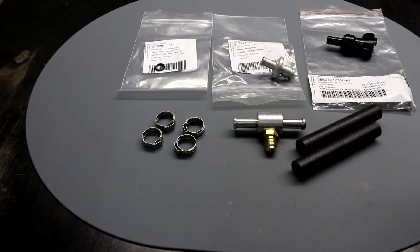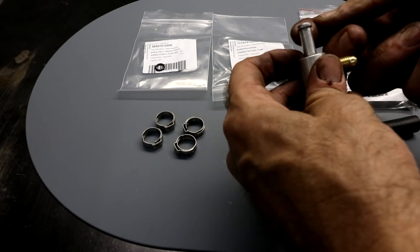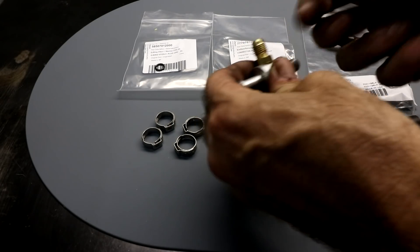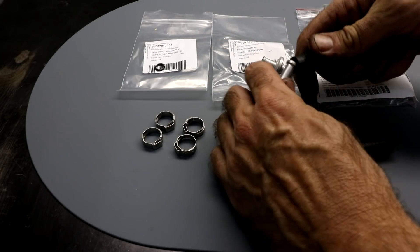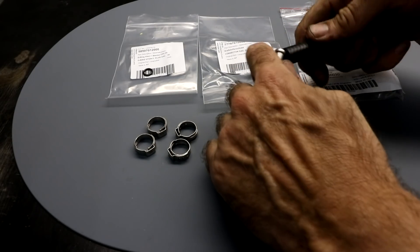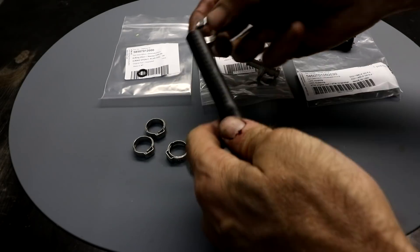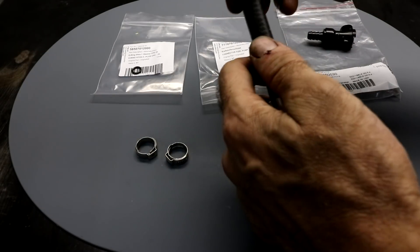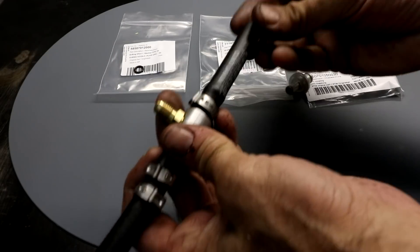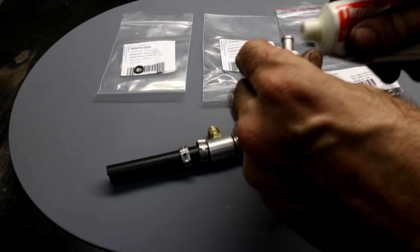Now I'm ready to assemble the adapter. I'm going to use a small amount of silicone grease on the fittings, just to ensure the fuel line slides on nice and easily. Just press the fuel line on first, and then you can put your Otica clamps on, and then assemble the rest of it.